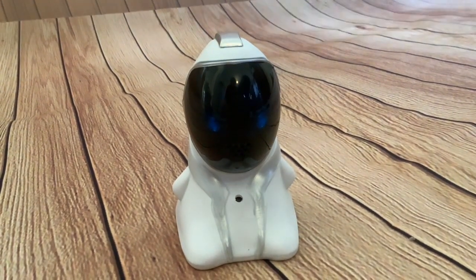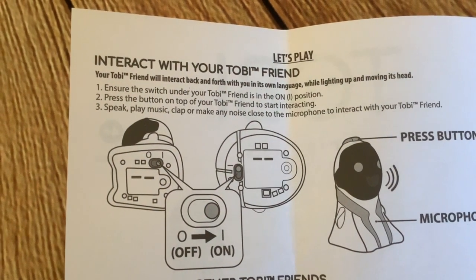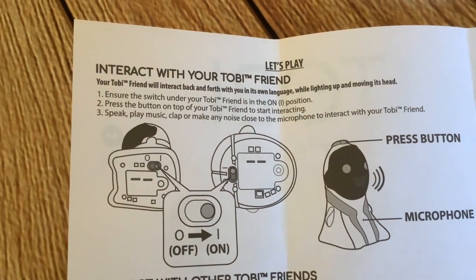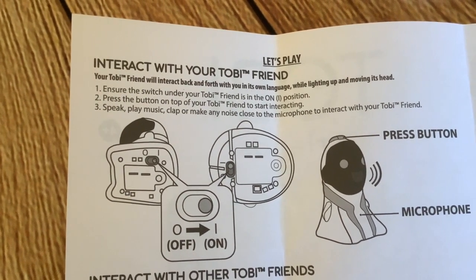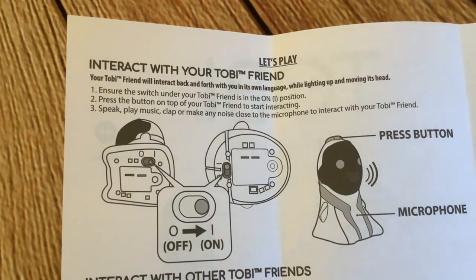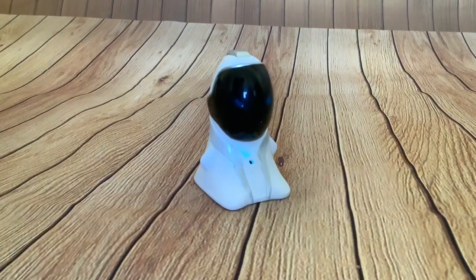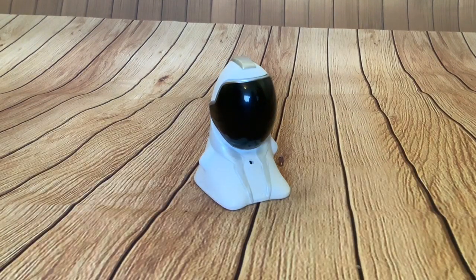He started to make sounds — he must have some button cells in him but they probably need changing. The instructions say: your Toby Friend will interact back and forth with you in its own language by lighting up and moving its head. Ensure the switch under your Toby Friend is in the on position. Press the button on top to start interacting. Speak, play music, clap, or make any noise close to the microphone to interact with your Toby Friend. Let's see if we can get a reaction. Nice and zippy!